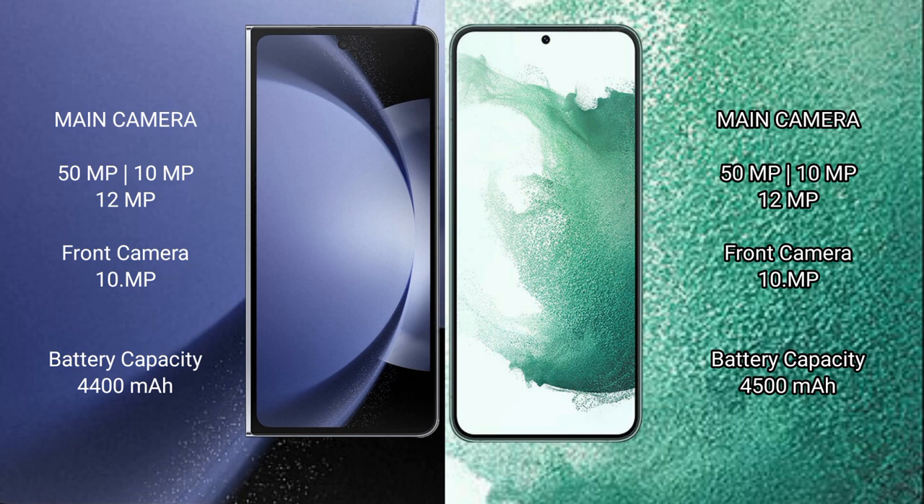Samsung Galaxy Z Fold 6 has a 4,400mAh battery with 45W fast charging support. Samsung Galaxy S22 Plus has a 4,500mAh battery with 45W fast charging support.